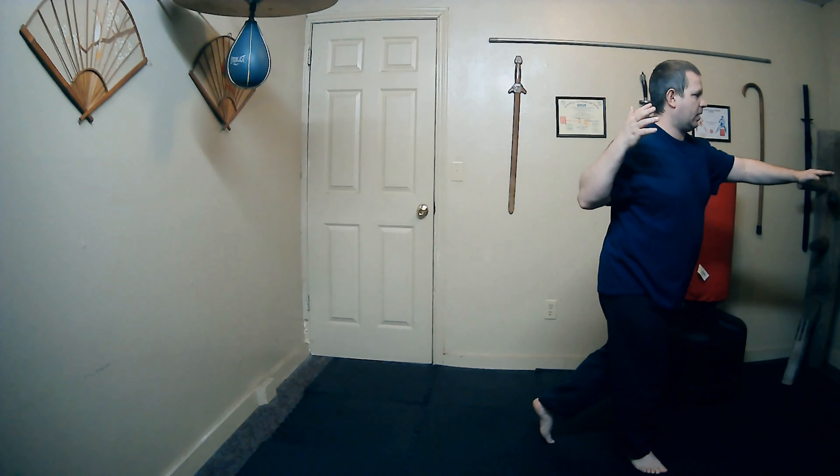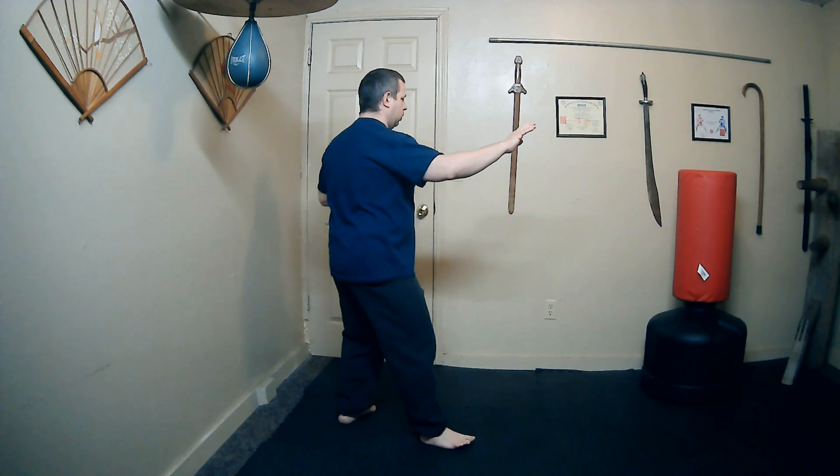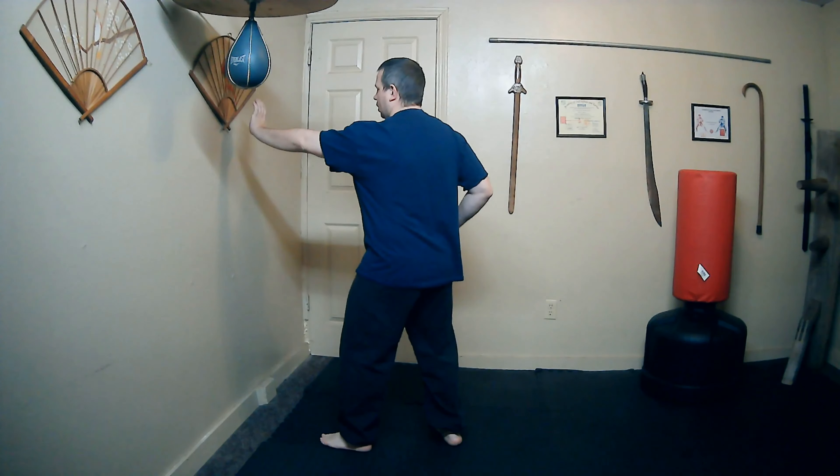Now let's do Push Hand moving. Start with the right foot back, left foot forward, left hand out, right hand by the waist. Bring it up, then step back with the left foot as the left hand comes back. Turn the waist, point the fingers, drop the elbow and wrist to a palm strike. Do that three times, then repeat the set again.